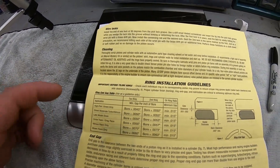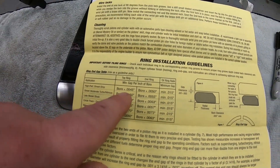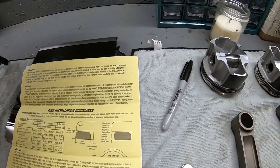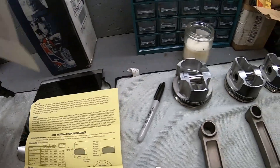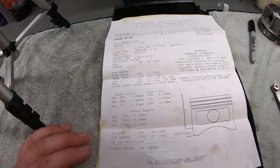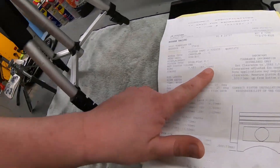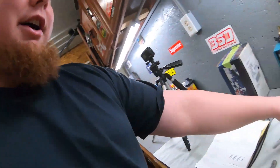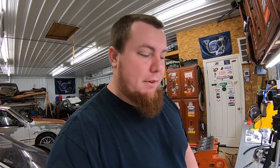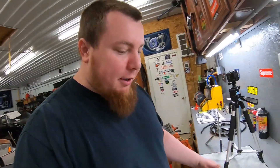And it tells you right here: for blower, which is boost, nitrous, circle track, or drag racing, you want your first ring to be whatever the bore is plus 0.445. Your bore is 3.445, or 87.5 millimeters. If you guys are Honda people watching this video, yes, that is an oversized H22 piston. The 2.4 Mopar motor uses basically a 0.5 millimeter oversized H22 or K24 piston — it's very similar.